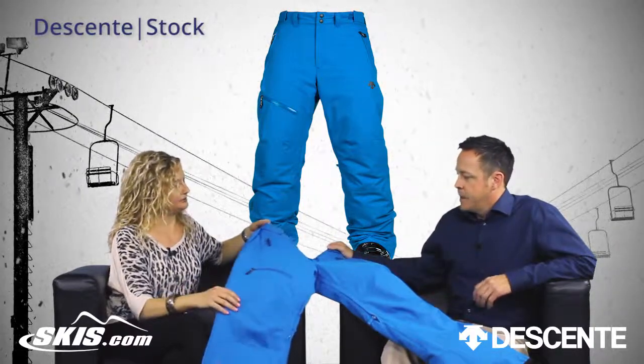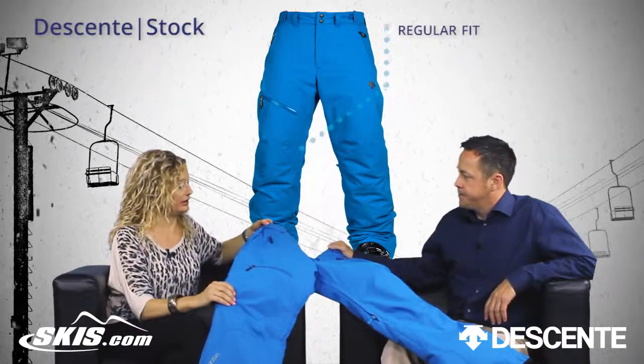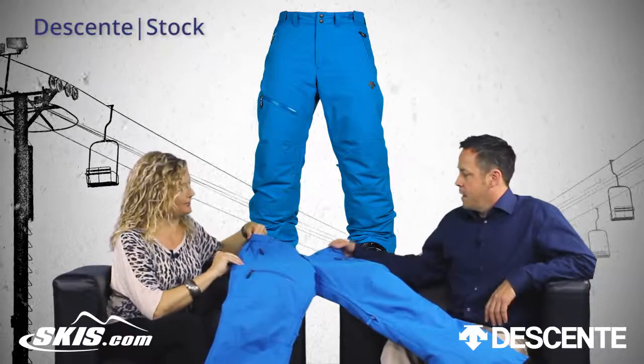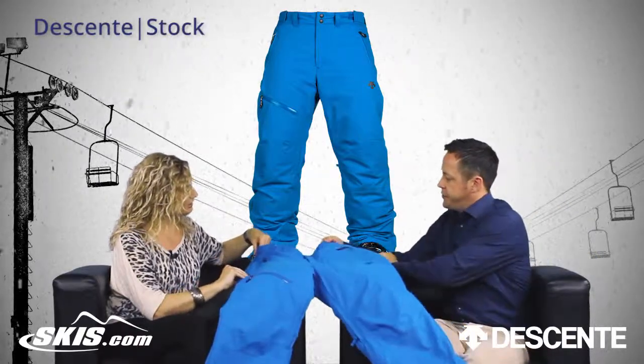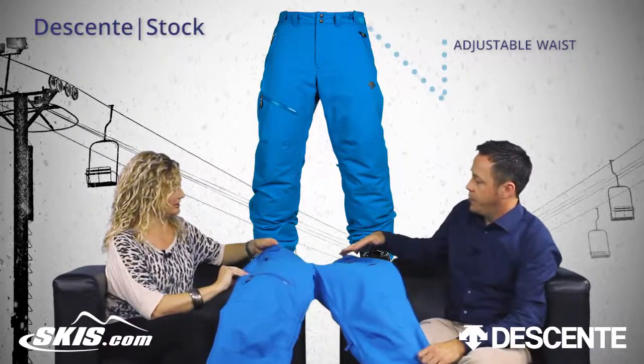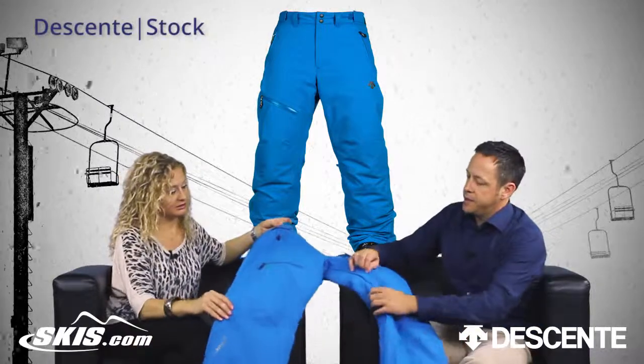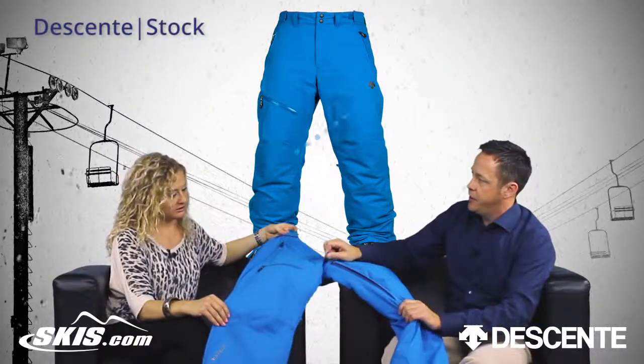And how is this going to fit the guys? So this is a regular fit, so you've got a little room to move in there. And there are some features on the front — we've got some waist adjusters on the waist to kind of fine-tune the fit, front pockets, and a waterproof leg pocket on the front as well as some ventilation on the inner leg.